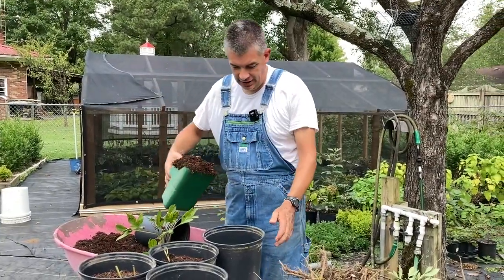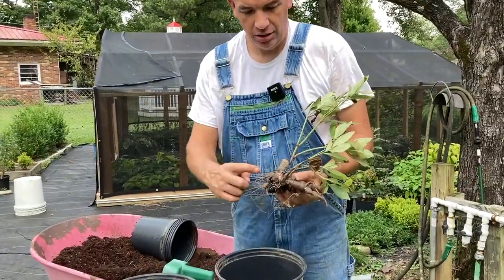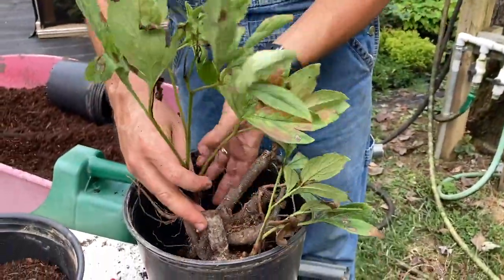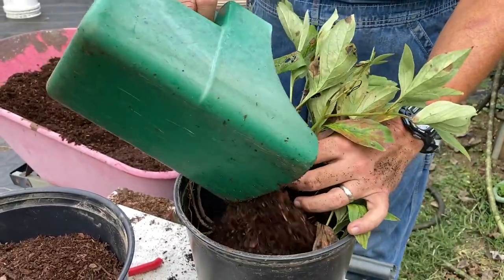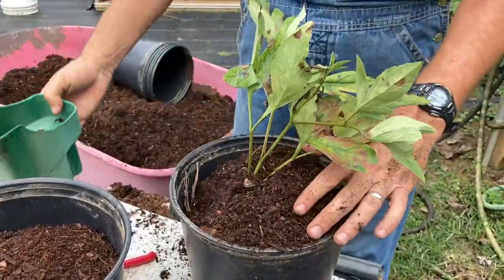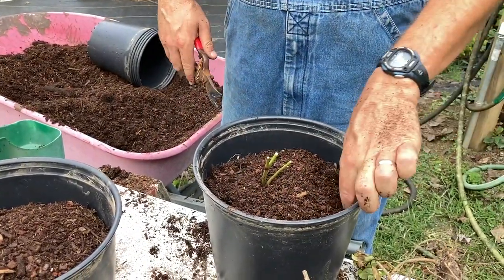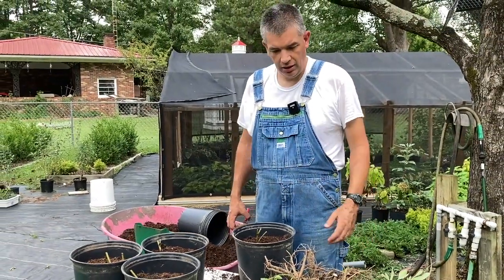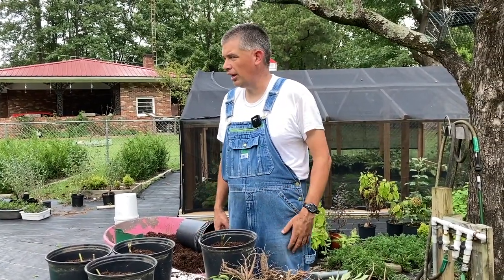I'm potting these peonies that I dug up out of the ground into one-and-a-half gallon pots. You can see all the next year's growth here. I don't care anything at all about the green on top — I'm going to cut all of that off anyway. You just cover it up and put that next year's growth just an inch or two under the potting soil, just like potting pretty much anything else. I'm going to cut the tops off because these are really done growing this year. They'll spend whatever time we have left in the growing season just settling in, hopefully developing roots so they'll flush out nicely next spring. I'll add a tablespoon to a tablespoon and a half of fertilizer per pot.